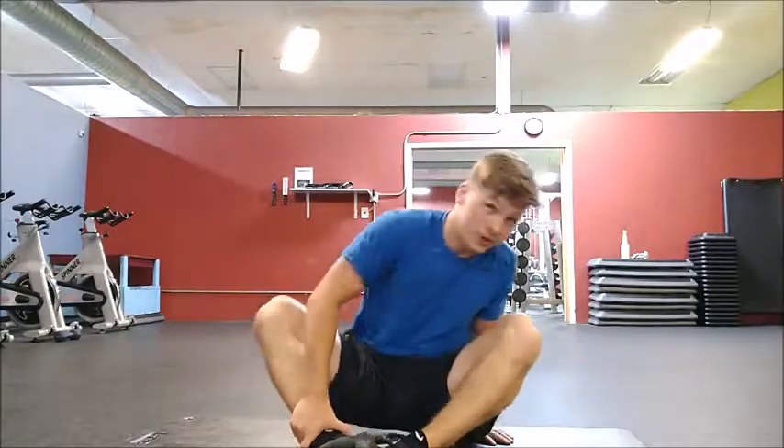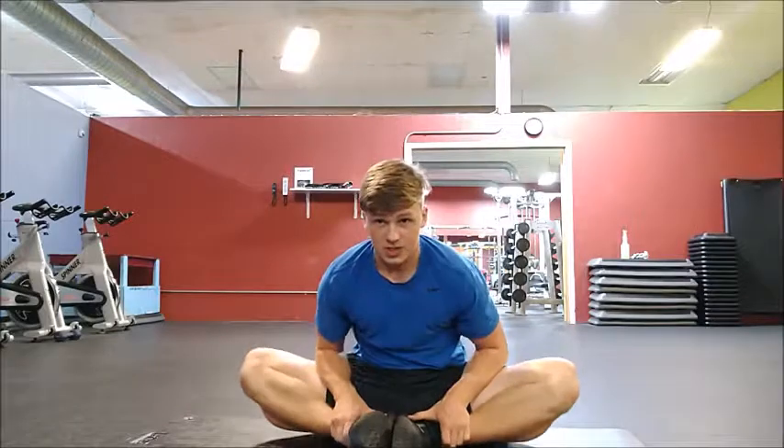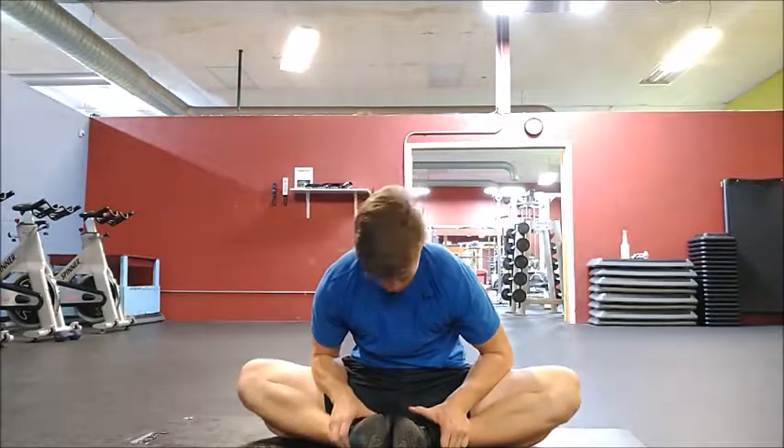Butterfly stretch — you just go like that, try to tuck them in, and touch your knees to the floor. Or at least your shins if you have big calves like me. And then shake your hands out.